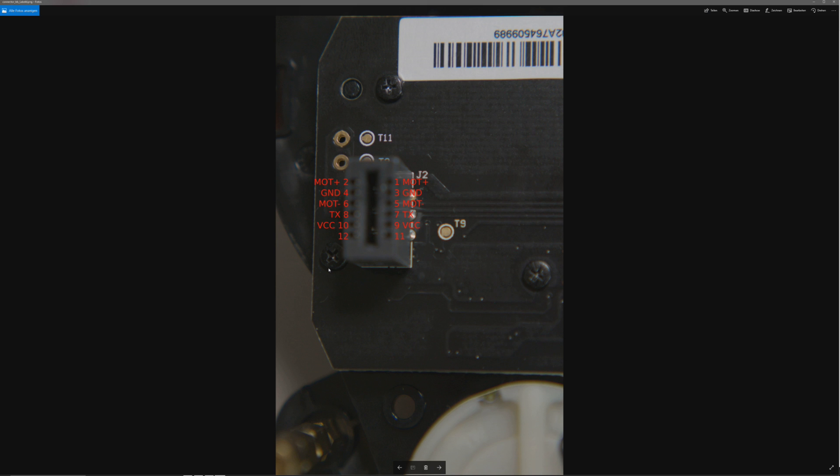Someone asked in the comments how the pinout of the LDS sensor is. The connectors are interconnected: pin 1 and 2, 4 and 3, 5 and 6, 7, 8 and 9, and 10 are connected together. The purpose of pins 11 and 12 I did not find, but to work and test the sensor you don't need these pins.